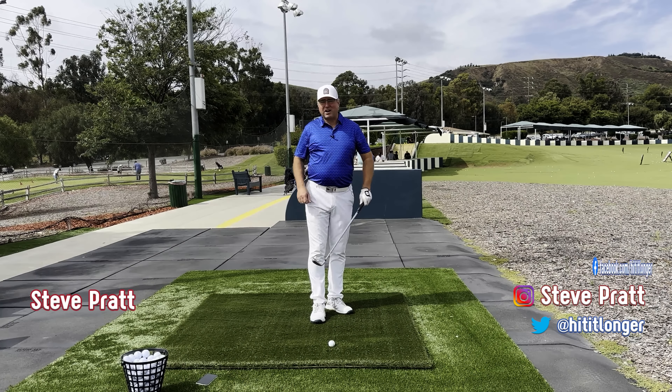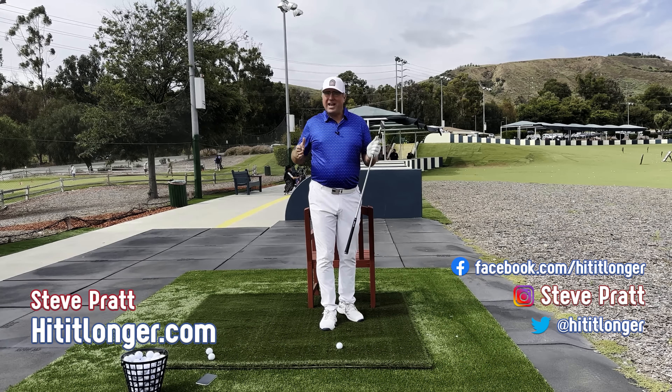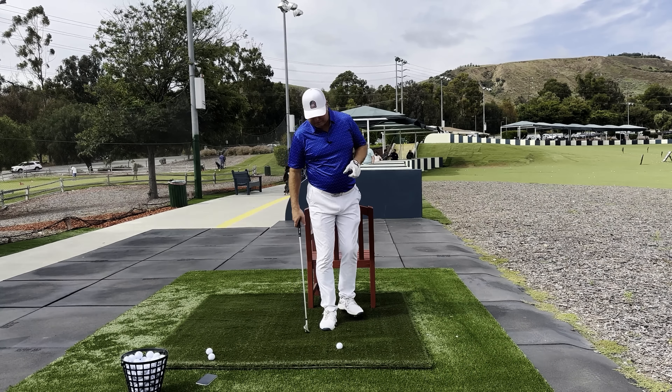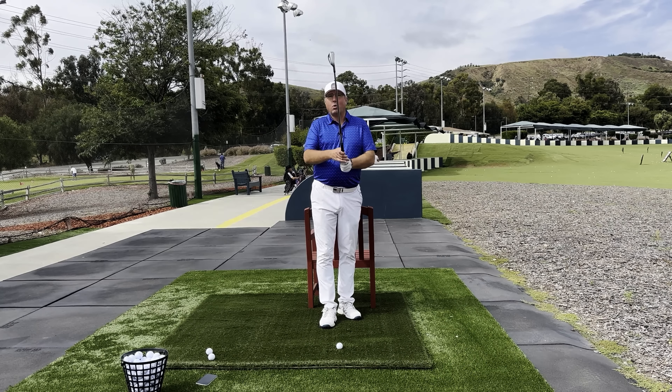This is Steve with HitItLonger.com. Let's work on some of your contact issues today. One of the exercises which has worked tremendously for many, many golfers over the years is what I call the perfect impact drill. And it works like this.